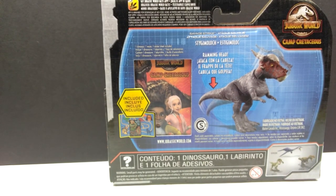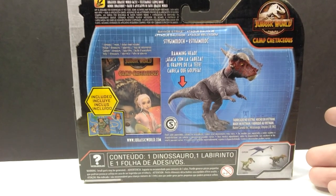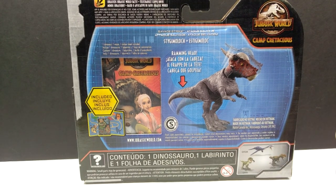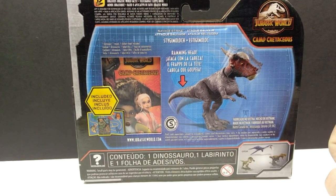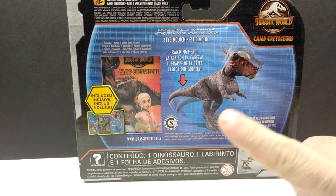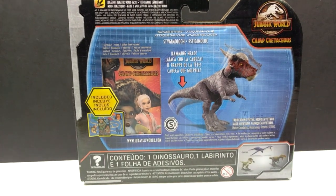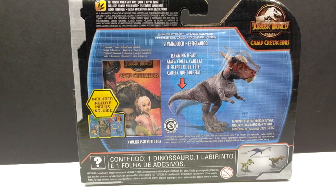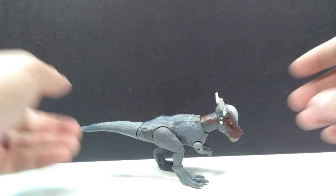Here on the back, as usual, we have the typical Camp Cretaceous artwork, an image of the other Savage Strike figures in the line, an image of what the action feature is for the Stiggy Malik, as well as a sneak peek of that art booklet included. Really cool looking as always. Let's break this figure out of the box and take a look at it.